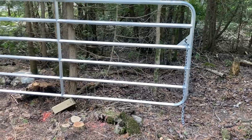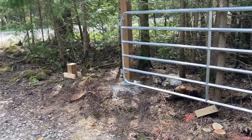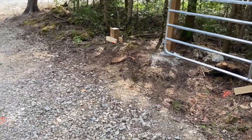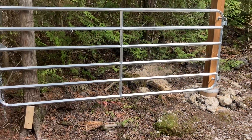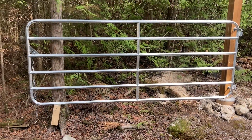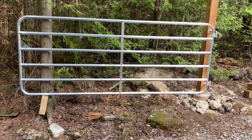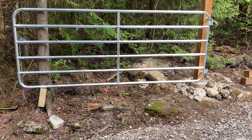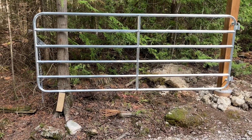Whether I'm going to put a wheel kit on the end or not, we'll have to see. I mean it's certainly easy to open — it's a 10-foot gate — so whether a wheel gate will be necessary, time will tell. But yeah, just super happy with it all.